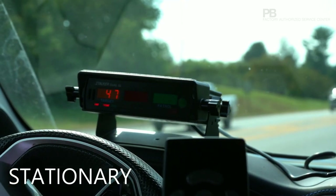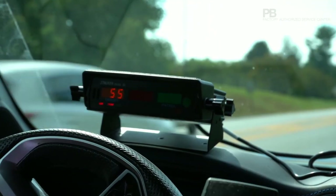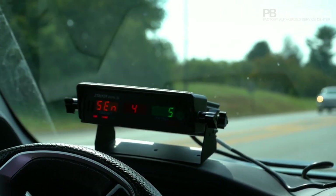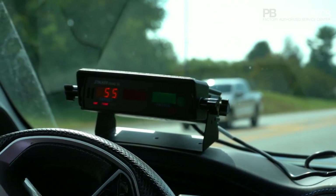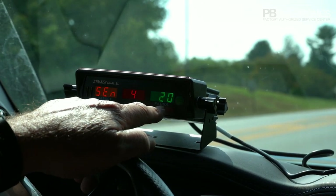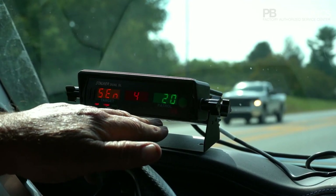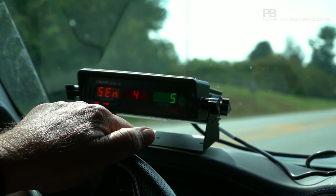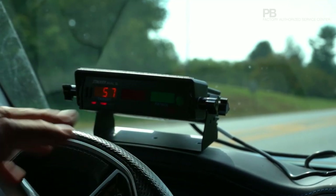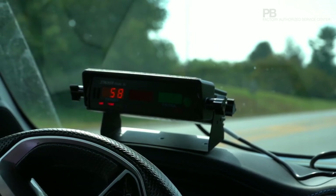I'm reading the car coming toward or going away. Sensitivity is one through four — you want to leave that on four unless you're having trouble with ghost readings. Patrol speed: leave that on 20 unless you're patrolling below 20, then you can put it on 10; if you're patrolling below 10 you can put it on five. Don't leave it below 20 because you will get phantom patrol speeds — things like the fan in the car will show up. That setting filters out lower readings so you don't get a false patrol speed.